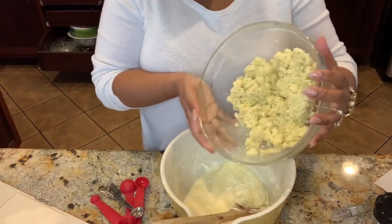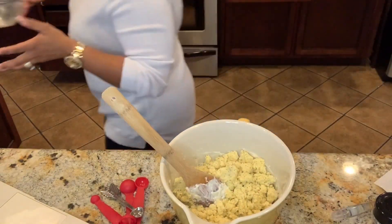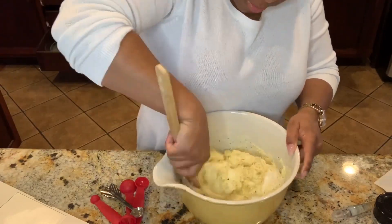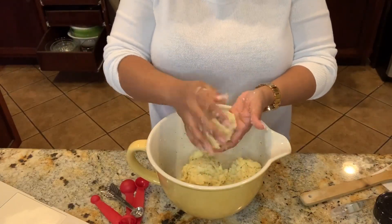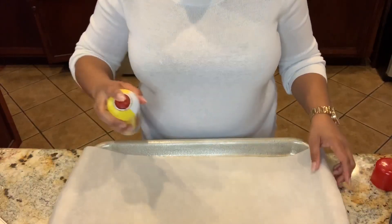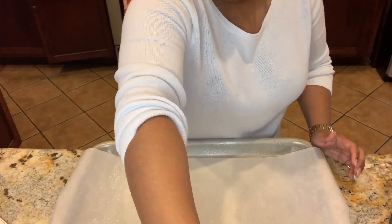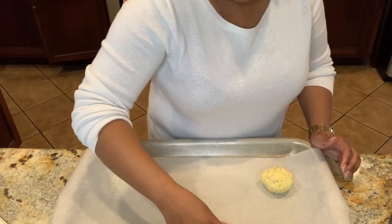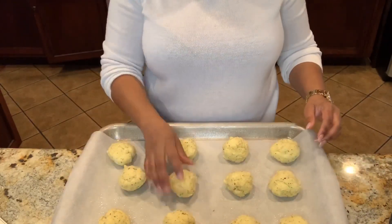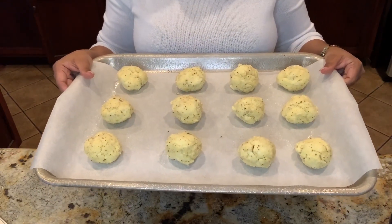So we're now going to add our egg and dry mixture with the cheese that we had, and mix this all together. I've got my sheet pan here, and I'm going to spray it lightly with some cooking spray. Then we're going to add our rolls. We've got our dough all ready, and I'm going to put it into the oven at 425 degrees for approximately 15 minutes.